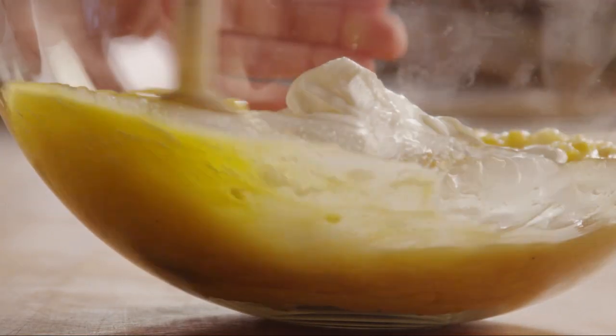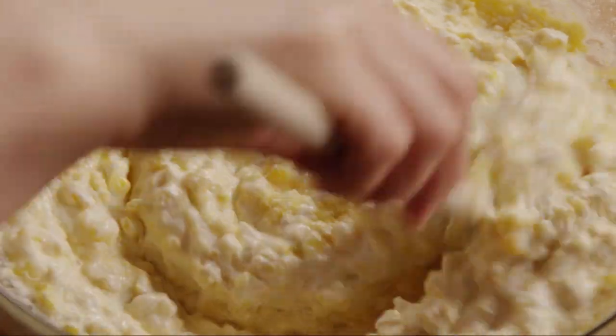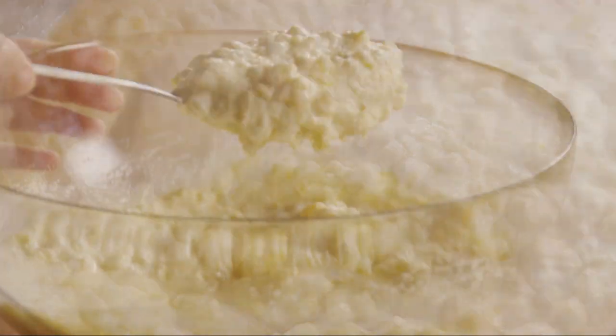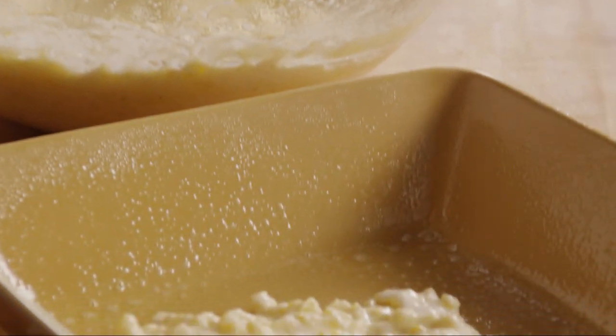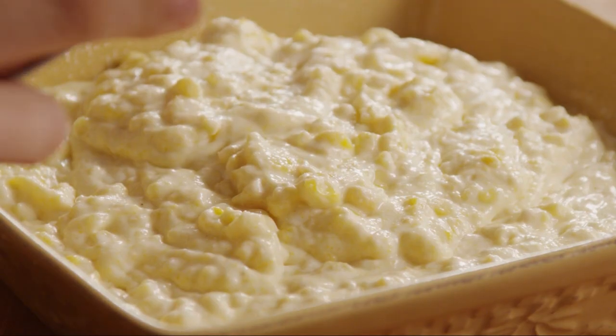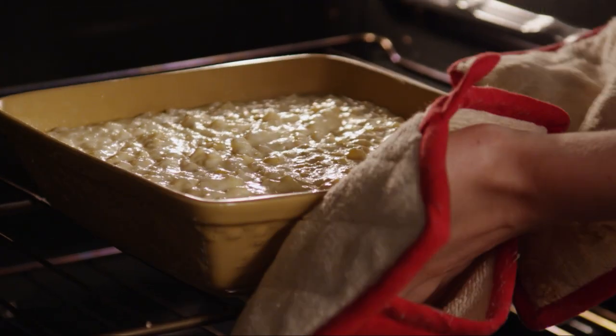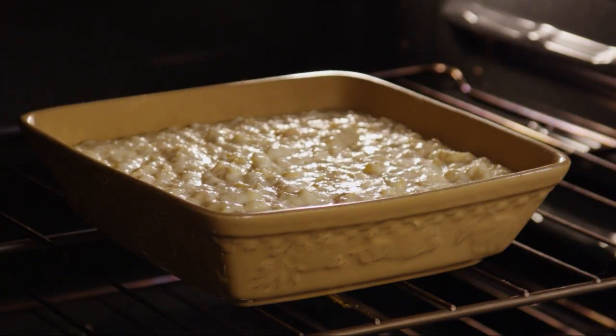Blend this mixture together well and spoon it into your prepared baking dish. Bake the casserole for 45 minutes in your preheated oven until the top of the casserole is golden brown.